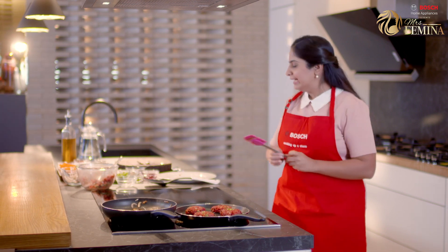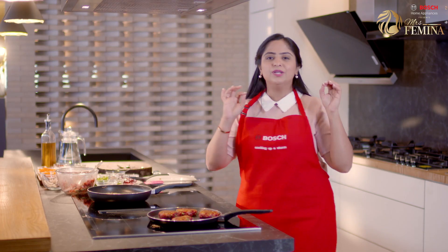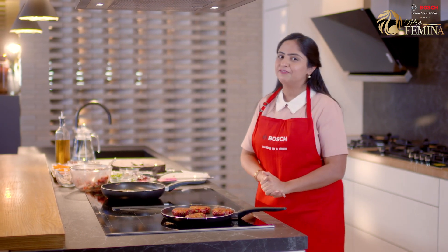So the caramelized onions and mushrooms are ready. Let's also flip the patties. You need to grill it for only two to three minutes on the other side, and then our sliders are ready for assembly.